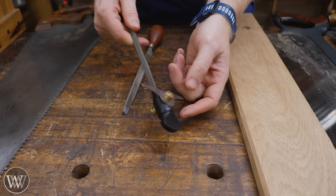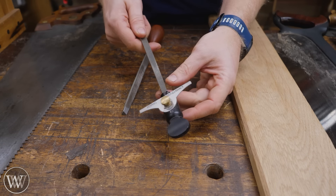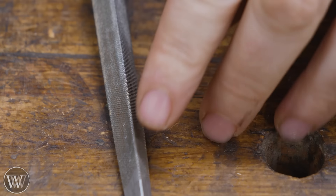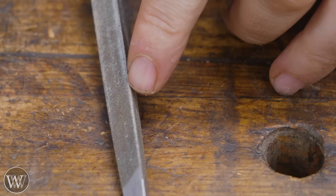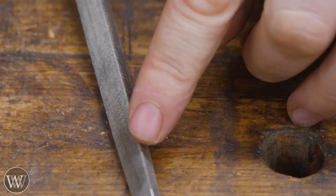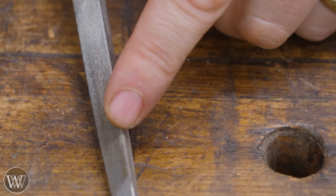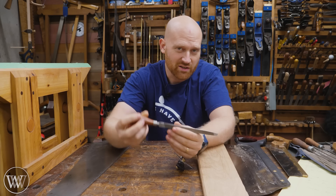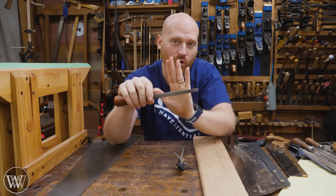I'm also going to be using this Veritas sharpening guide. I like it on the other end — it gives me a good visual reference of where my file is. The triangular file is a triangle, except the very edge, the tip, is slightly rounded or even flat. Sometimes they're called a six-sided file because of that slightly flat side, so you don't get a sharp gullet at the bottom of the tooth. When you're first getting started, just go to the big box store and get a triangular file — it doesn't need to be a high-quality one.